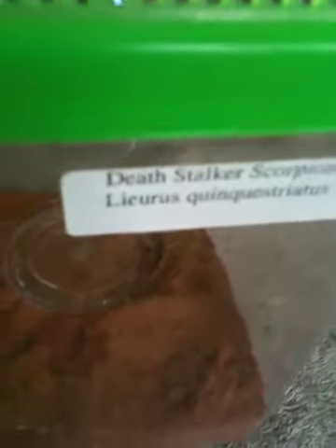This is actually the label that I bought him in, so that is him. Very beautiful scorpion. One of the best I ever had, actually, I must say. Thank you.